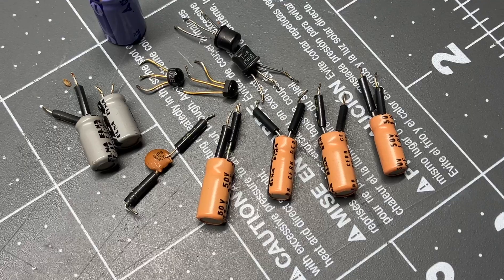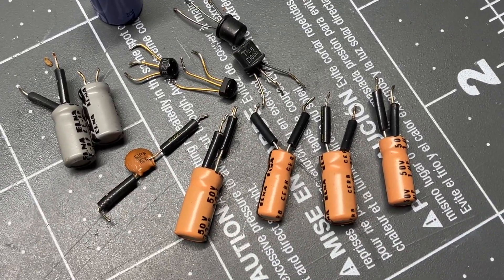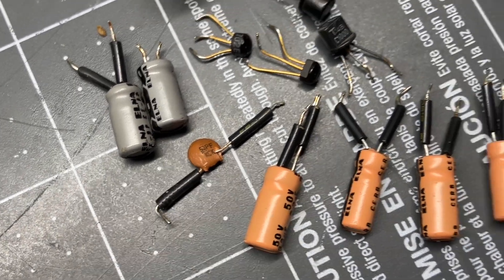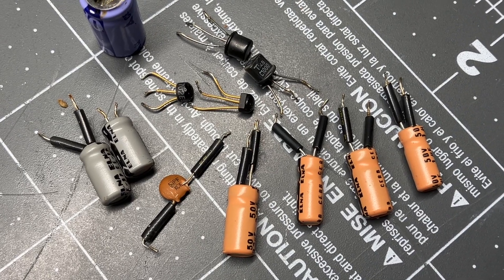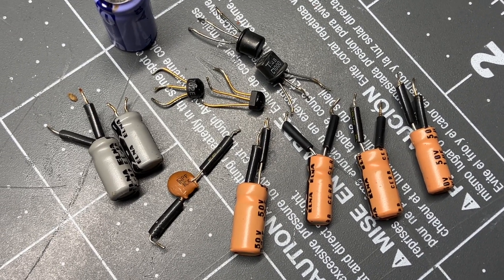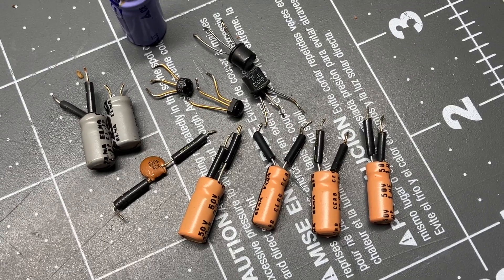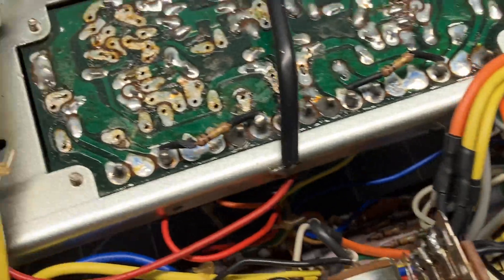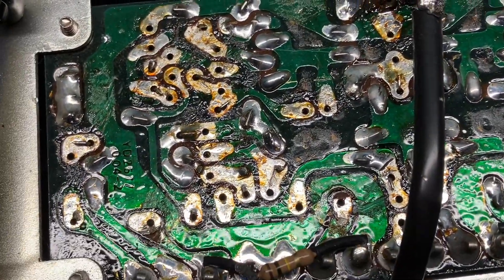Here's the parts out of the right channel plus the main power can. And this ceramic — I believe that's a ceramic capacitor — has had two of the collectors on two of the transistors connected, and I guess that was to prevent an oscillation problem. I'm not sure, but we're going to experiment with that.